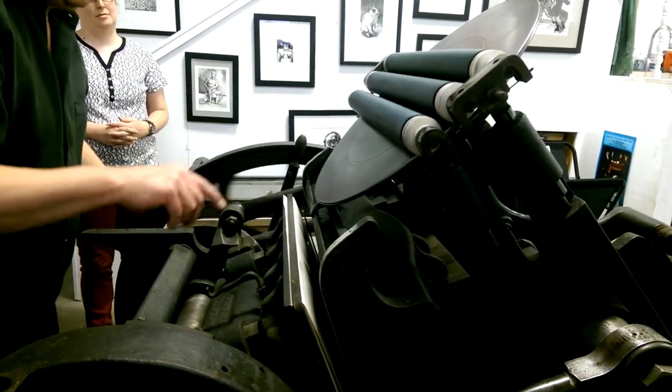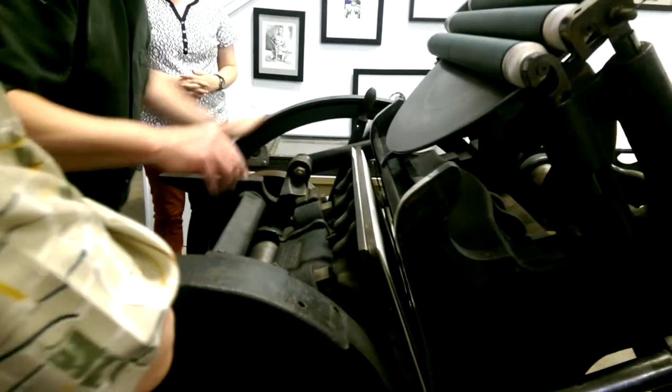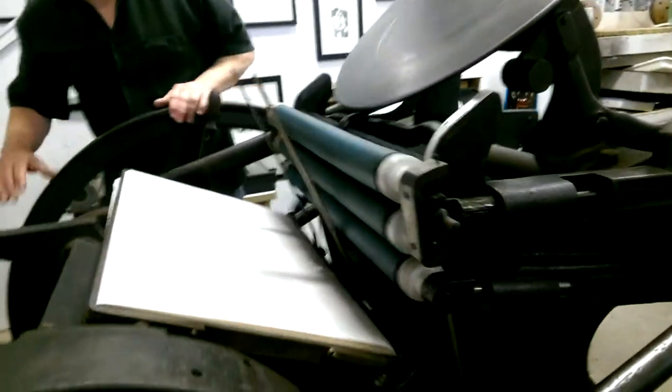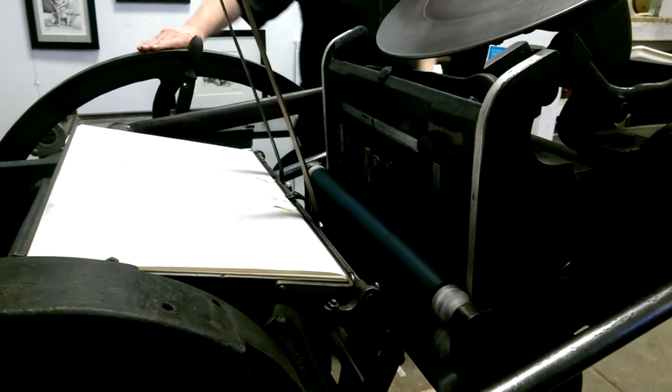And then it picks up the ink. This is your plate that's already in there — it's Hella Chase. And that's what we're going to give your image. Then it picks up this, which we have a copy of it over here.